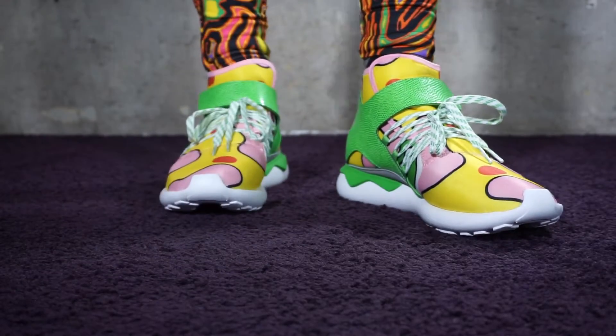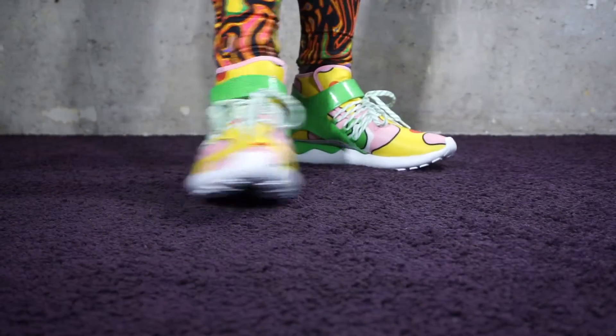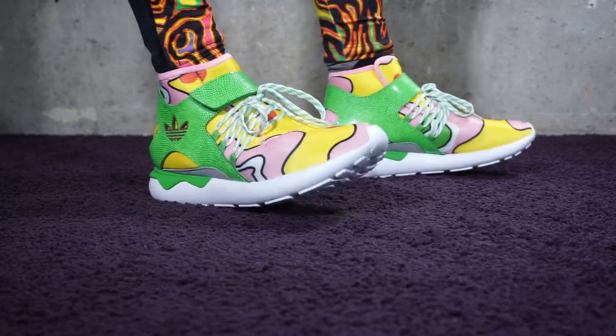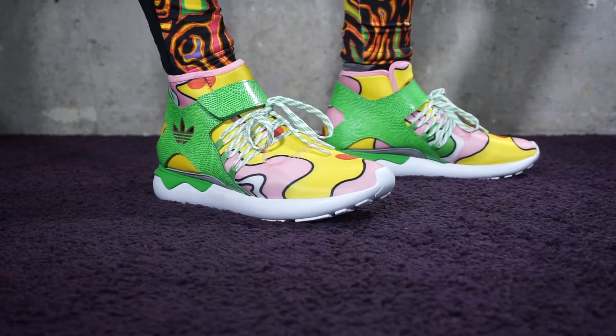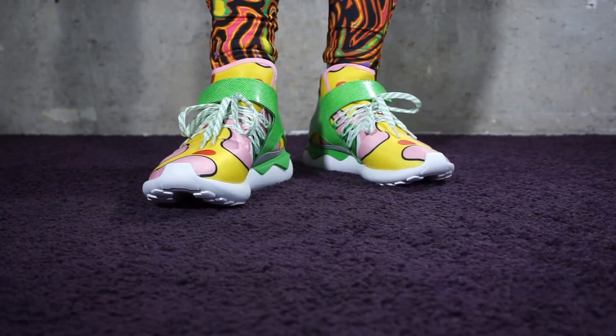Hi everybody, Jacob here. Welcome back to my channel. Today I'm going to do the on-feet review of the Jeremy Scott for Adidas Tubular sneaker from the Fall Winter 15 collection.